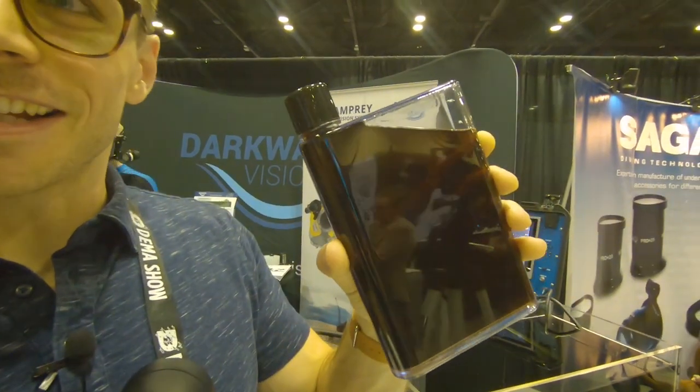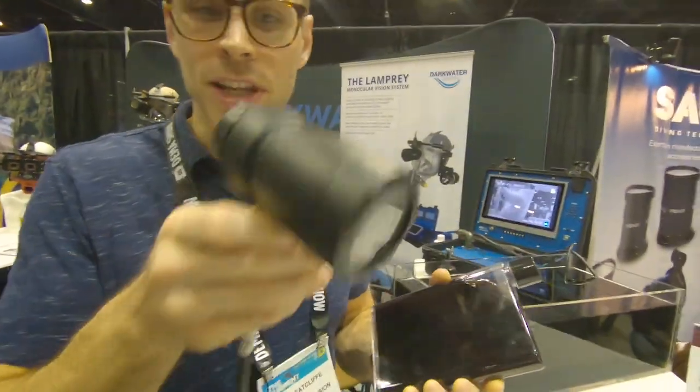Whoa, I can see your hand! Yeah — and this is what you're looking at. And then put it back up again. It's so wild. Yeah, so that's what the diver's seeing when they look through this.